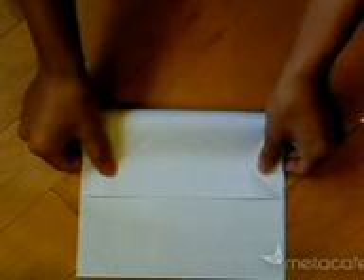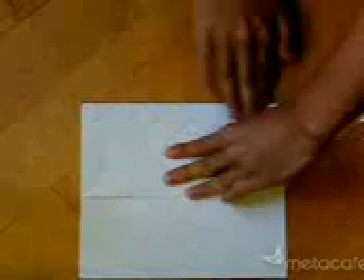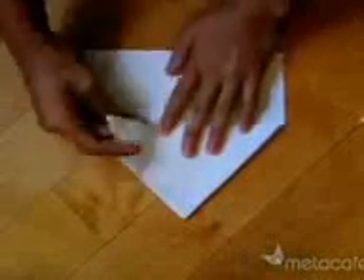Now fold it down halfway so that you can see if the lines match. Now turn it around and push the pieces together to make this shape — a triangle on a rectangle.